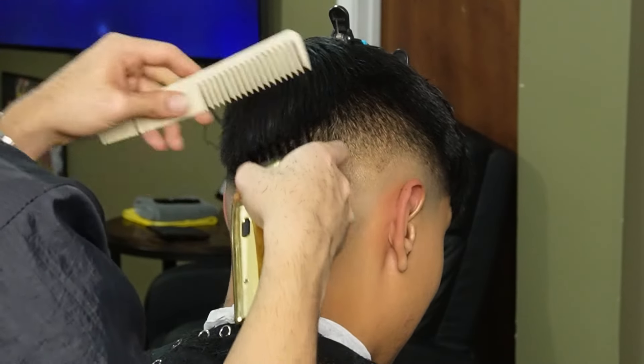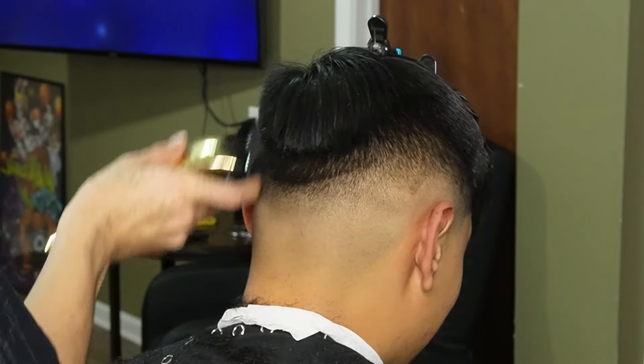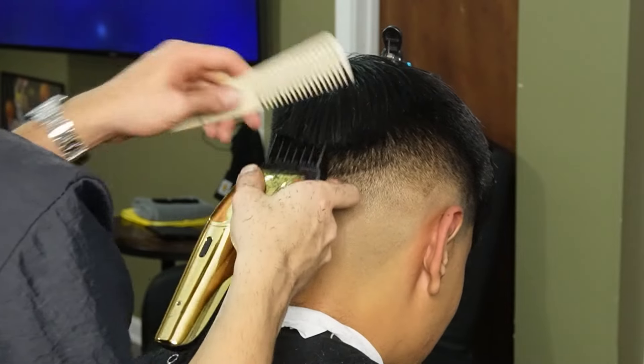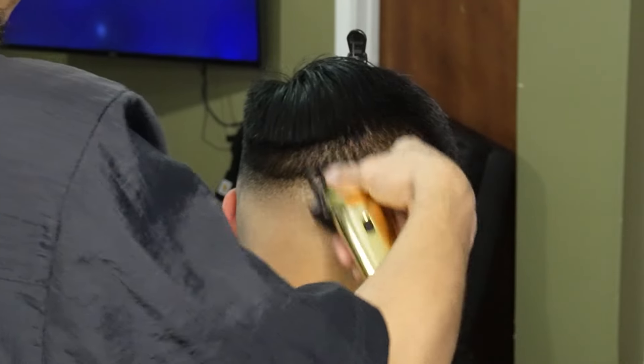Now that we're done with our lower guards, we can move on to our two guard all the way open and create our fourth guideline. As you guys can see, I'm feeding the hair into the clipper using the comb. This guard is going to help us blend in with our one and a half guard all the way open.